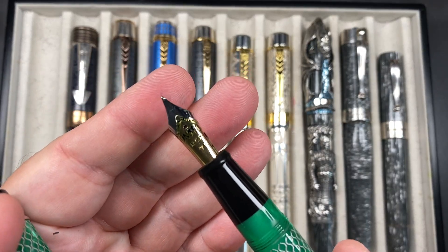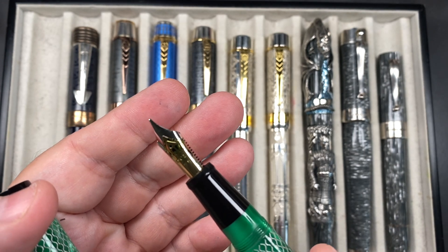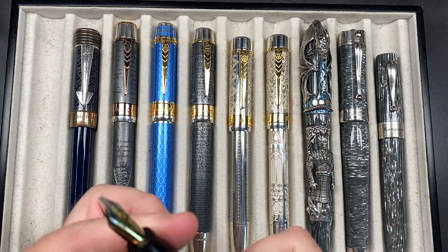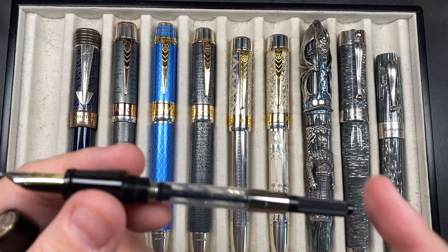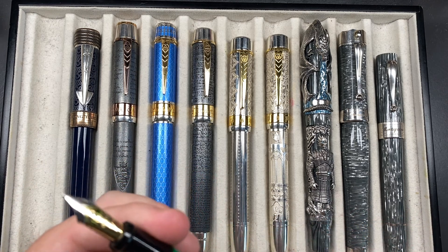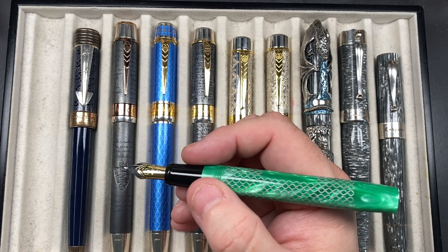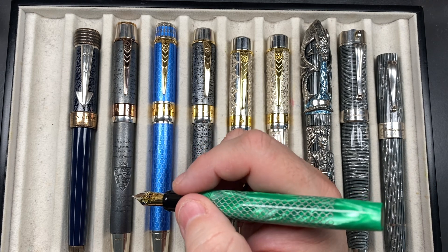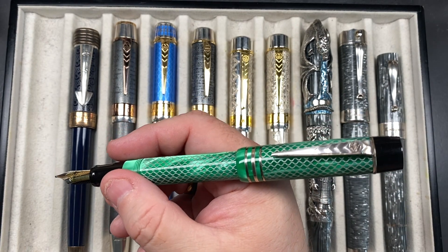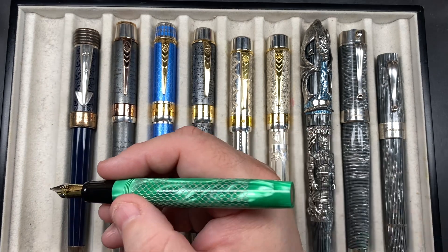This is a decently sized pen. It comes with a number seven nib — this is a replacement nib I bought for this one, a number seven size medium nib. These are cartridge converter pens in resin, although you can now get the plunger. I've actually emptied this out so I'm going to need to refill it. I'm tempted to put a different ink in there this time, but I typically think I'm going to do that and then just go with the same ink again. You can post the caps, and they do post quite nicely.